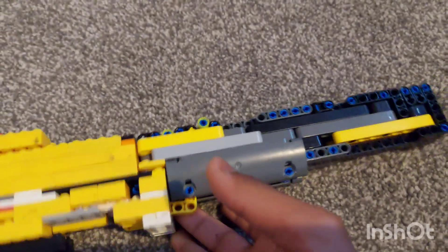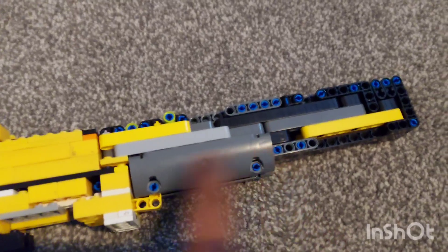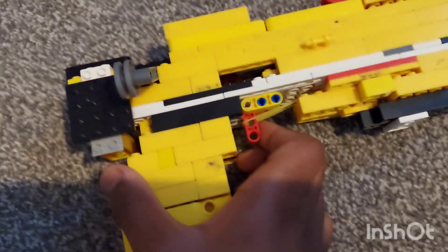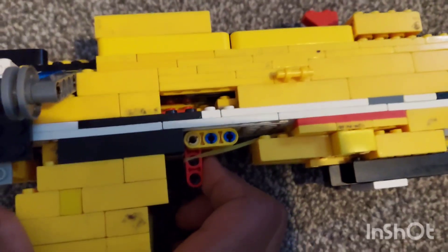Here's the really long barrel with the hole. You also have some sleek design over here — just curvy. At the top it's a little bit messy because I was a little bit lazy.